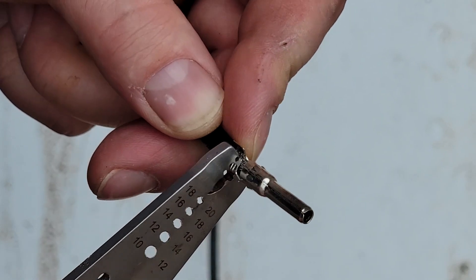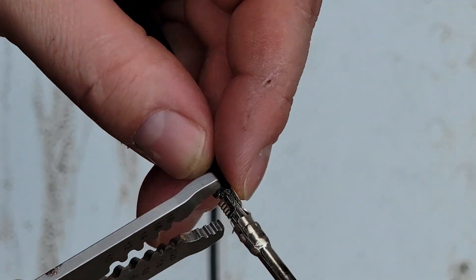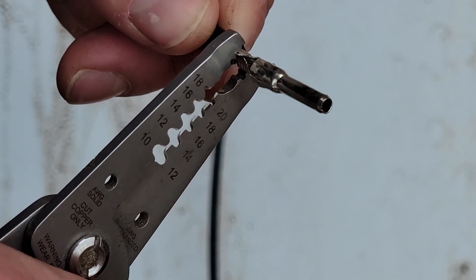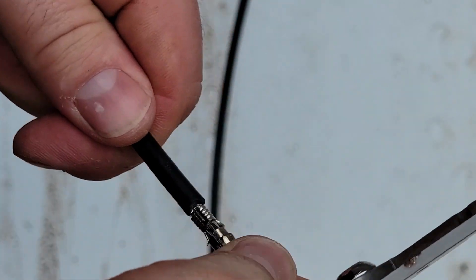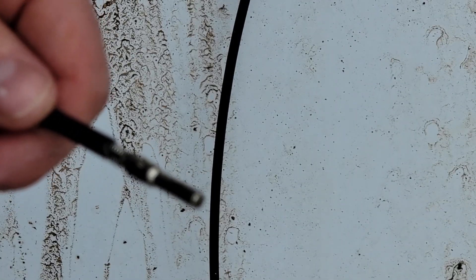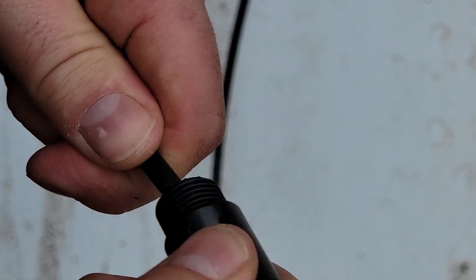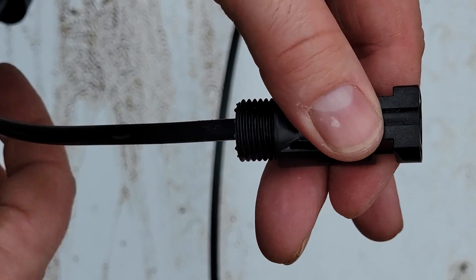They make special crimpers for these, but you can also just crimp them with a pair of wire cutters — bend them over one at a time until it's nice and tight and it's not going anywhere. Then take your end and slide it in until it clicks. It's in there and it's not going anywhere.